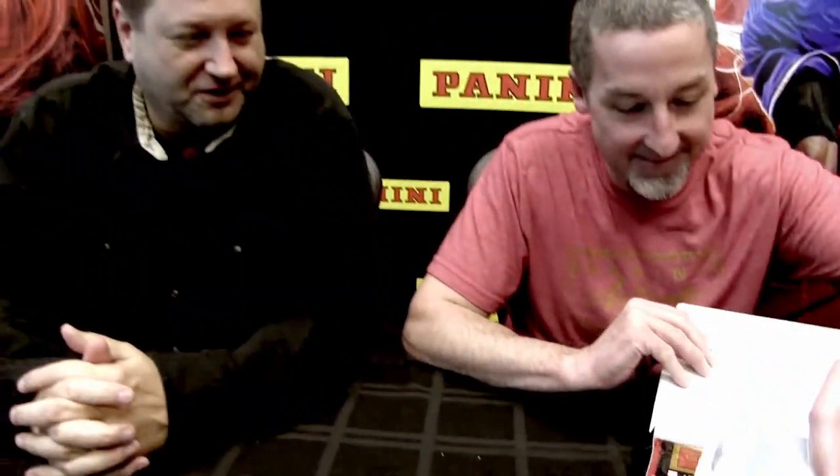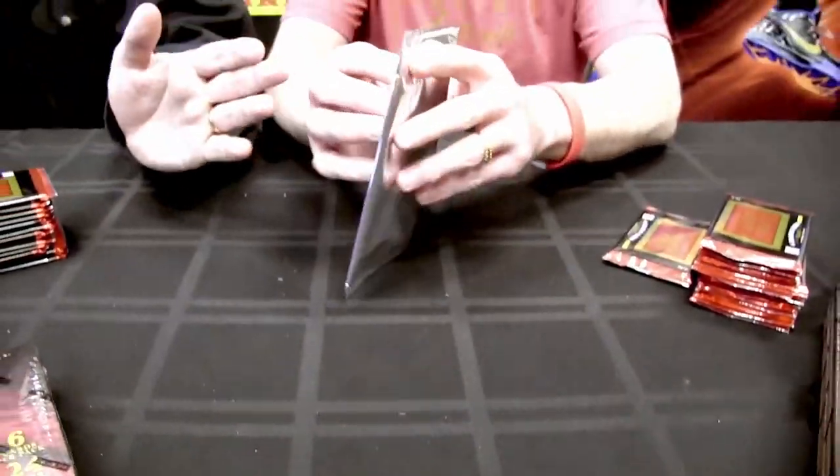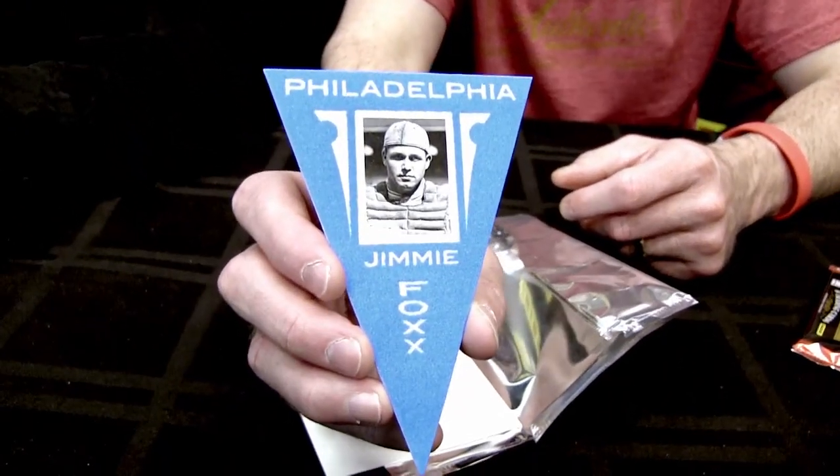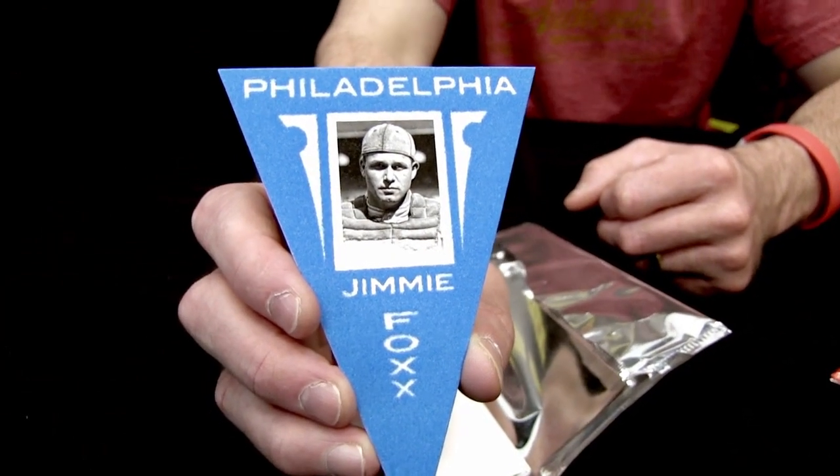There's a box topper in every box — a pennant fashioned after the 1916 Ferguson Bakery pennants, and also a five-by-seven movie poster, some with memorabilia for dual actors and actresses and some without. The pennants feature flocking — the felt texture — which was hard to source domestically. There are blue and yellow versions in equal quantities.